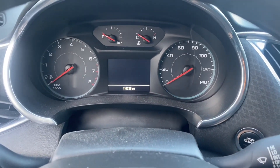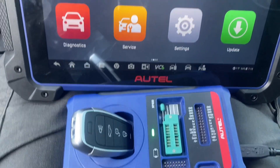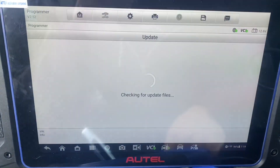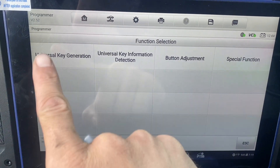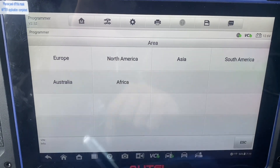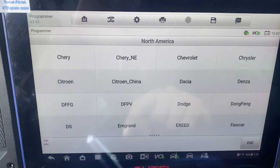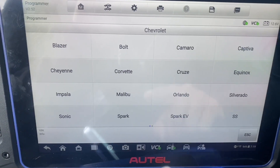We're using the Autel IM608 Pro 2 and we're going to generate an Autel universal key. First we'll go to universal key, then universal key generation, then North America, then Chevrolet, and type by model — Malibu.